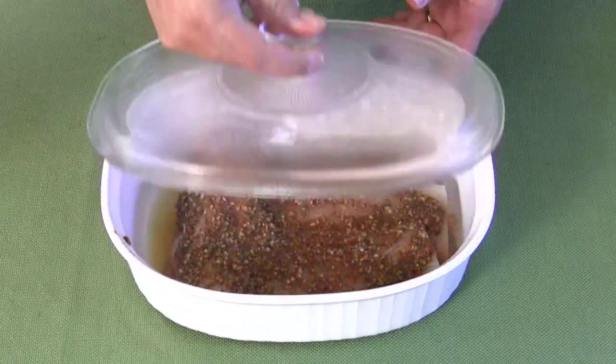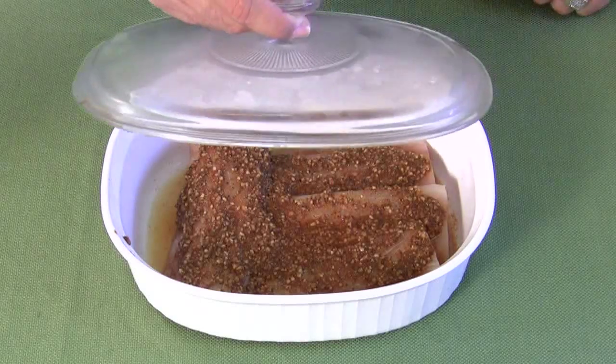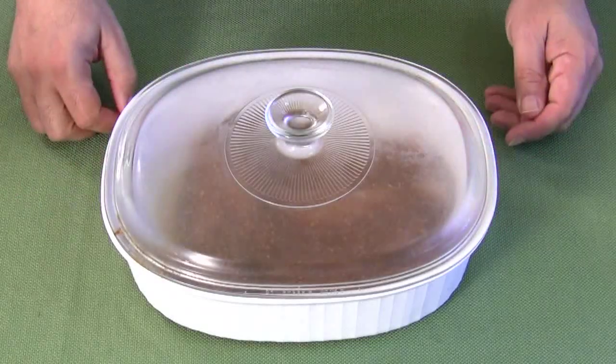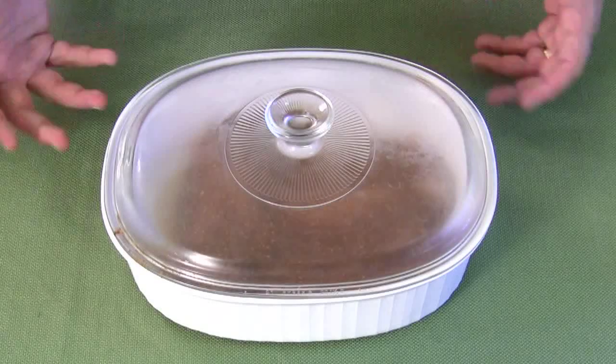Now that we've chilled this for two solid hours, it's all marinated in there. You could smell that just when I opened it. We're going to let this set and get to room temperature for about 15 minutes — just leave it here on the table. Then we're going to go over to the stove and show you how to cook it all up.